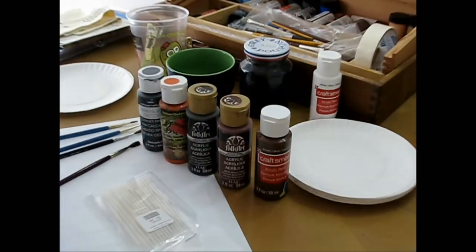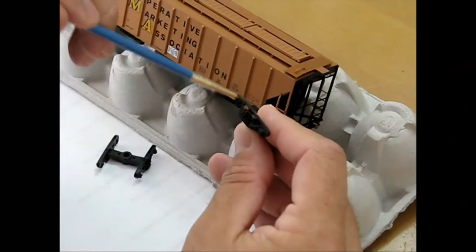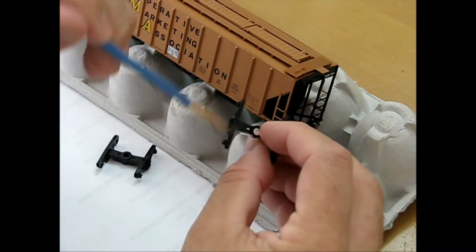I set aside the colors needed — a couple grays, umber and sienna, brown and white — and began by washing the trucks with alcohol and left them to thoroughly dry.